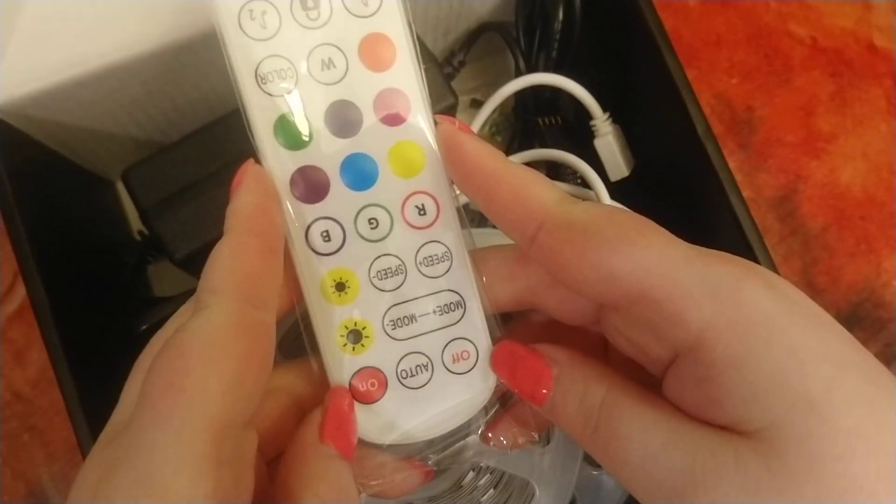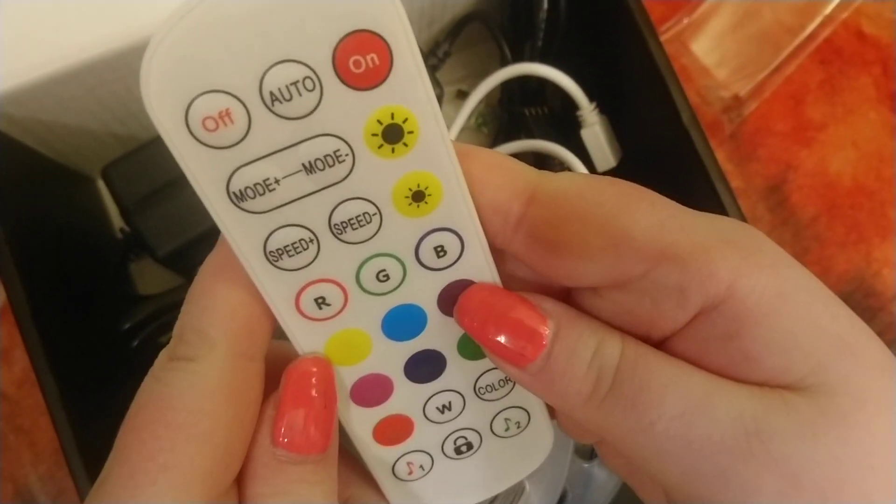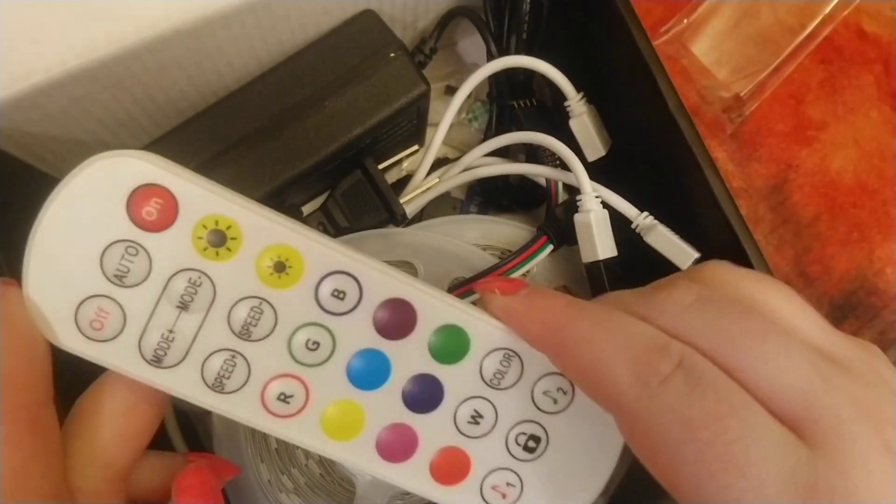Alright, here's the remote. This changes the colors and everything so I can have the nice party, add it to music. And whoo, that smells of factory.